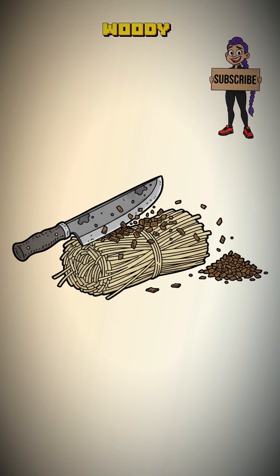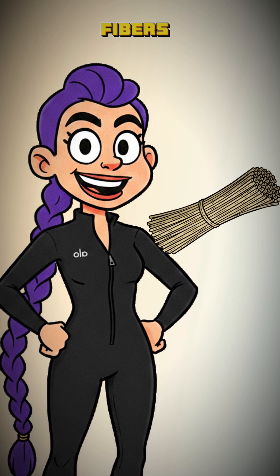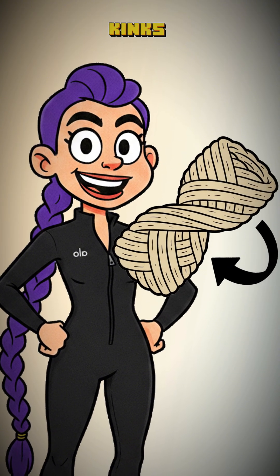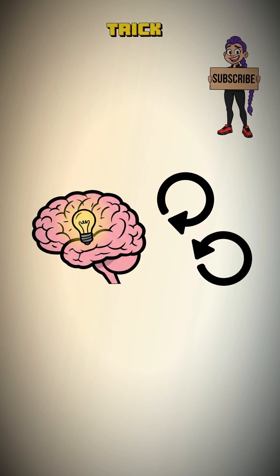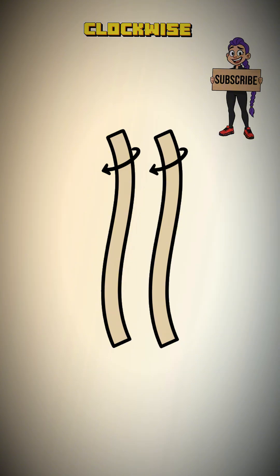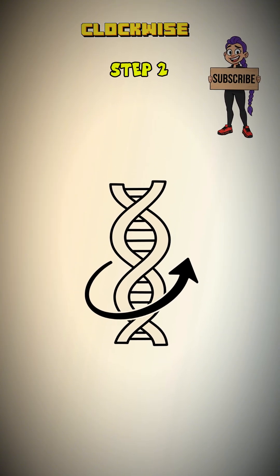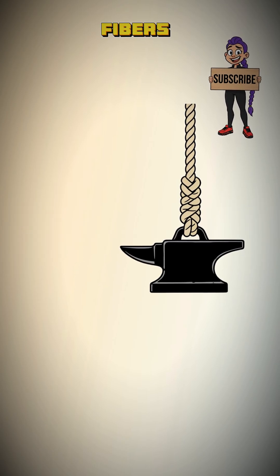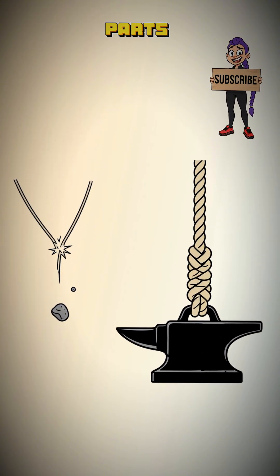Scrape away any leftover woody bits. Now for the science. Take a small bundle of these fibers and twist them clockwise until the whole thing kinks up and folds on itself. You now have two strands. The trick is the reverse wrap — twist the two strands away from you clockwise, but wrap them over each other towards you counterclockwise. This tension is physics in action. The opposing forces lock the fibers together, creating a cord that is stronger than its individual parts.